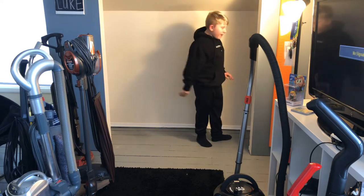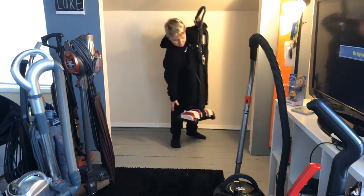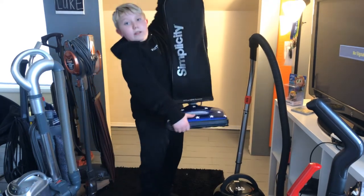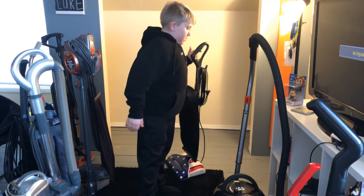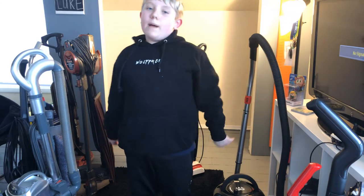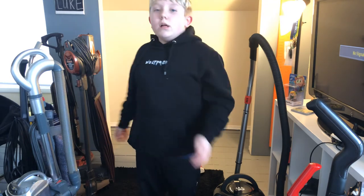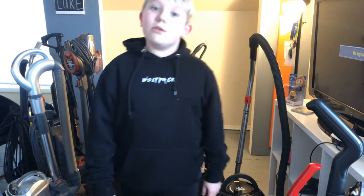And my last vacuum, and also probably my favorite vacuum, is my Simplicity Limited Edition. I hope you enjoyed that video — remember to comment down below which vacuum you'd like me to review first, give it a like, subscribe to my channel, and see you guys soon!